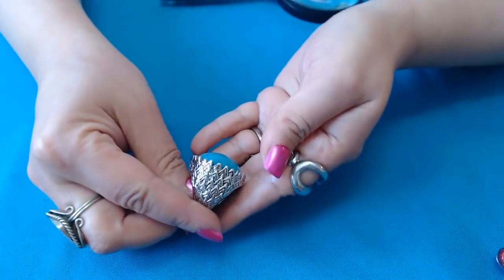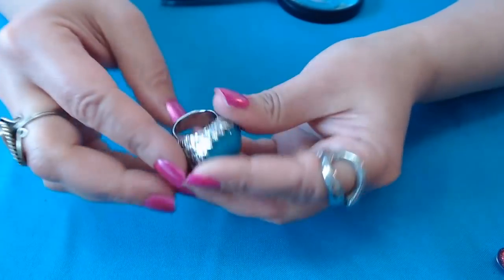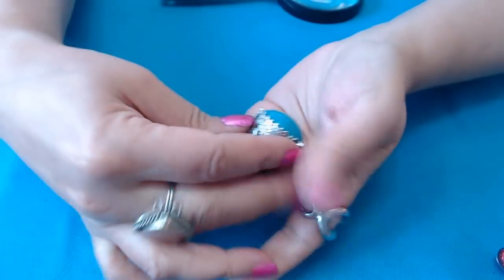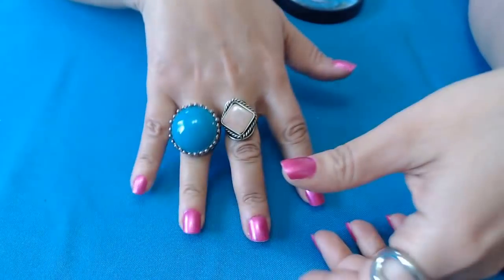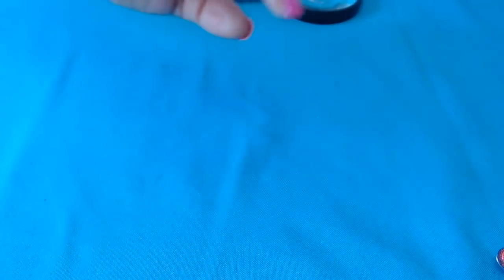Oh, a ring — another fabulous ring. Nowhere on here — no marks. It's a fashion ring, but look at how nice it is. It's beautiful, clean. That's a nice ring. So we got quite a few rings in here too.